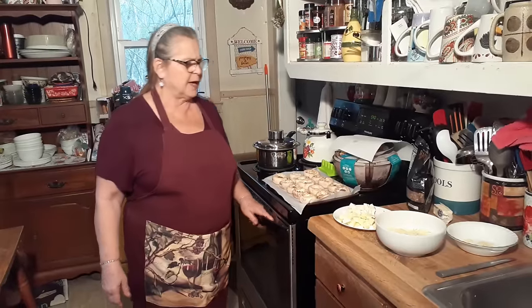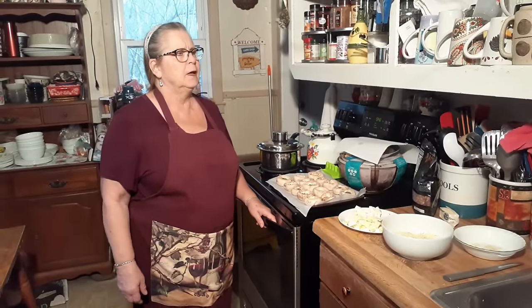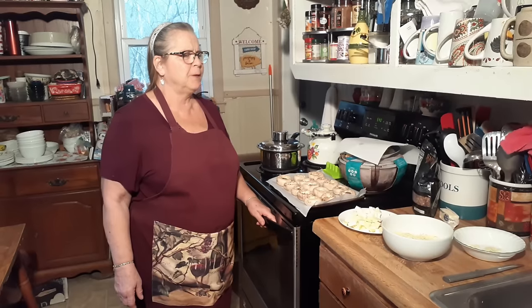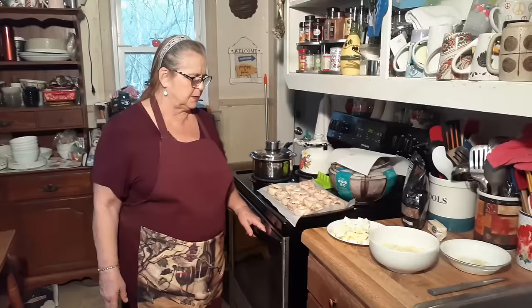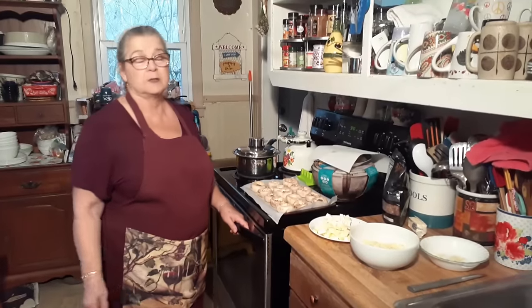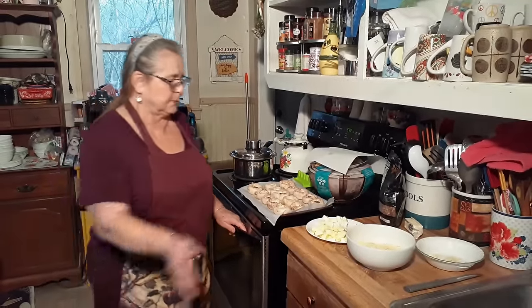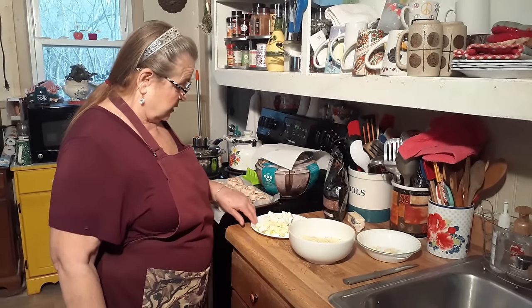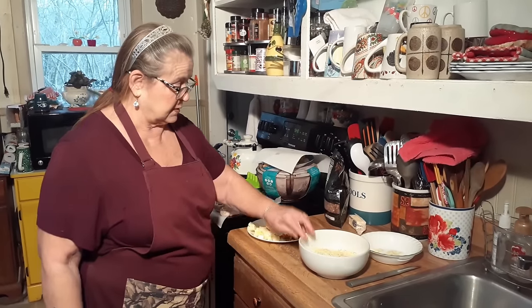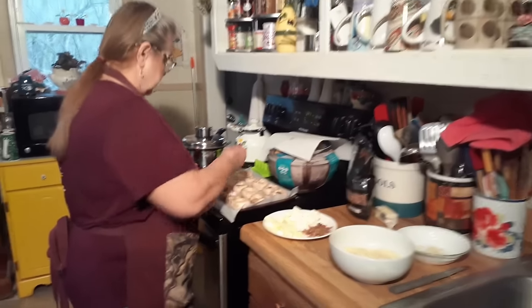I saw something that triggered this. It had Parmesan in it or something, and I thought, you know what, I'm just going to do something. I did it and it turned out really well, so we're going to do it again. I've got a bunch of cheeses out here and some bacon bits and butter. I'm going to start by putting a little bit of butter into each one of these mushrooms.